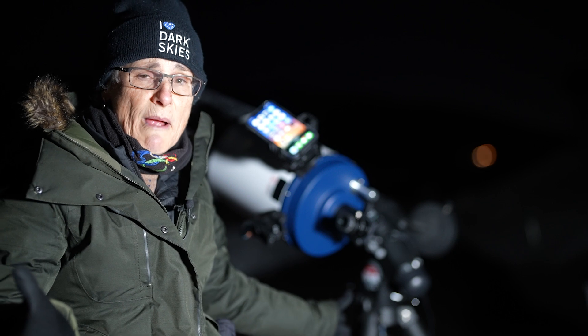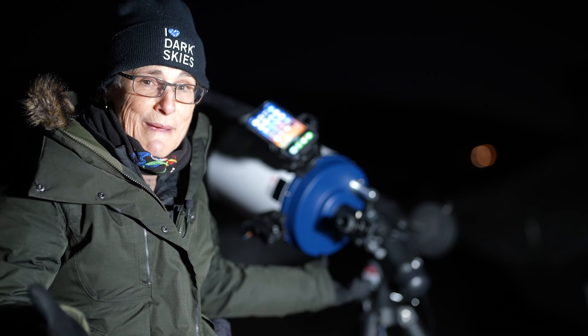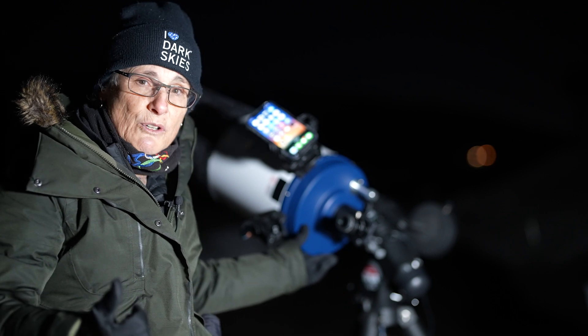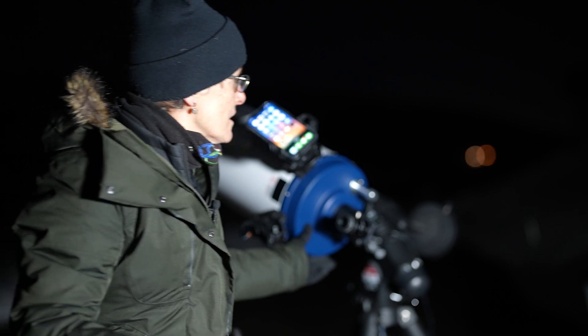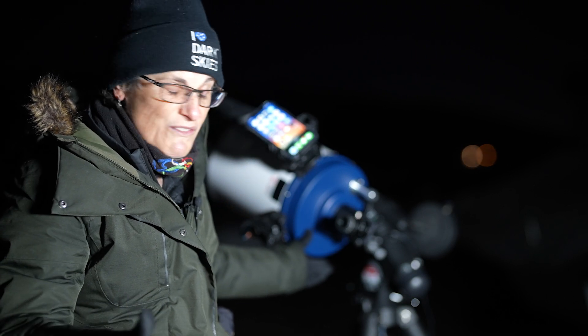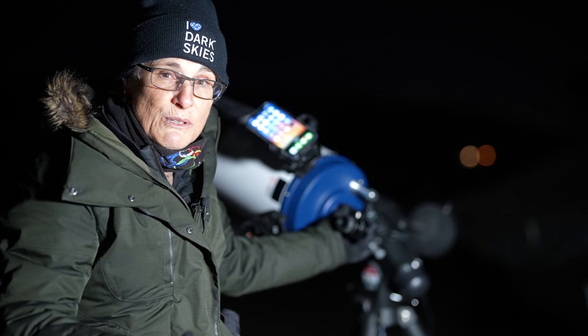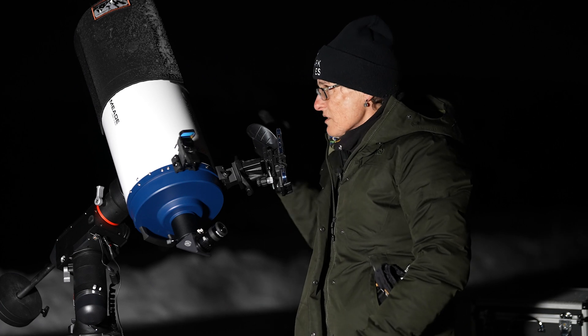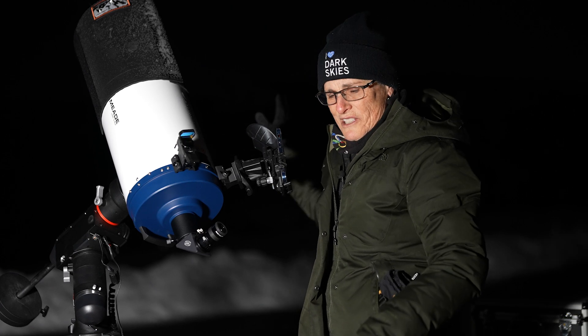It's an electronic go-to mount, but I don't have it plugged in. I'm just going to use it manually so I can see if the StarSense works. Looks like the neighbor still has the Christmas lights up even though it's past the Epiphany. I lined the StarSense up with the moon — that was easier than their Christmas lights.